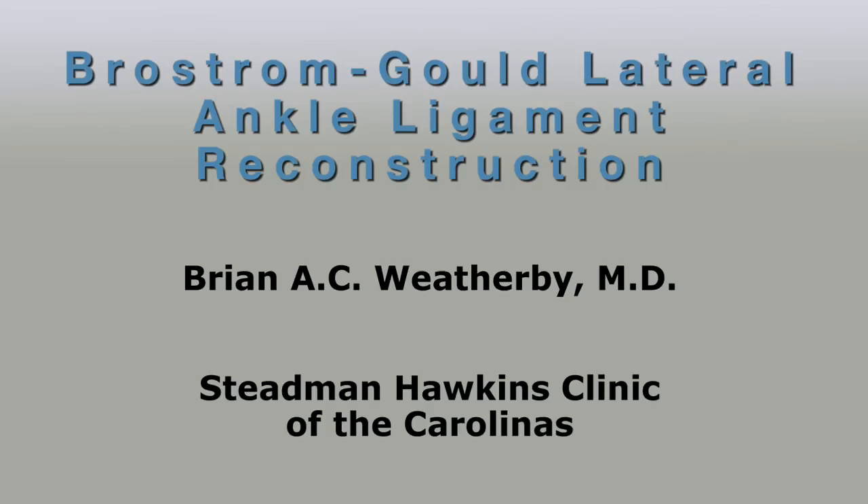This instructional video is a continuation and follow-through from the previously posted arthroscopic instructional video. This will demonstrate the Brostrom-Gould lateral ankle ligament reconstruction technique that is performed when you have an unstable ankle and chronic ankle instability with positive anterior drawer findings and a positive talar tilt.